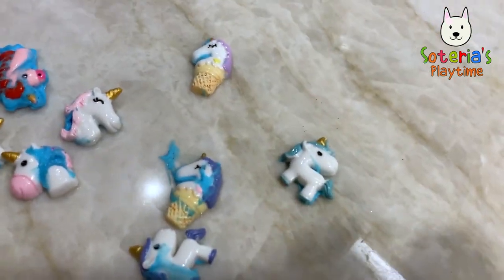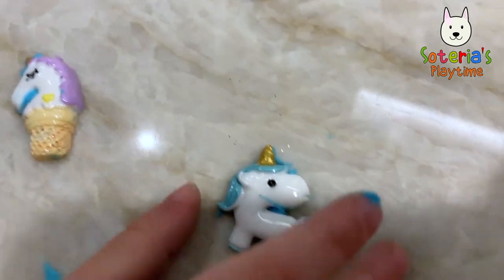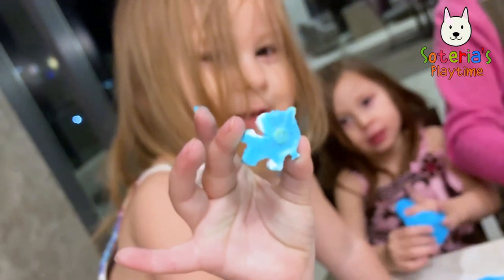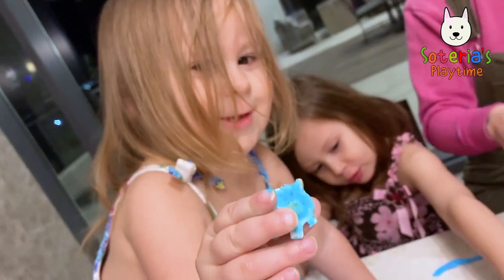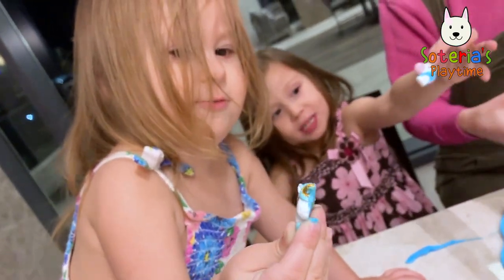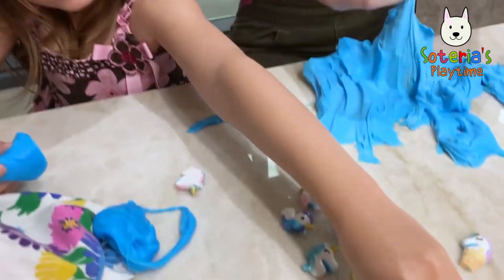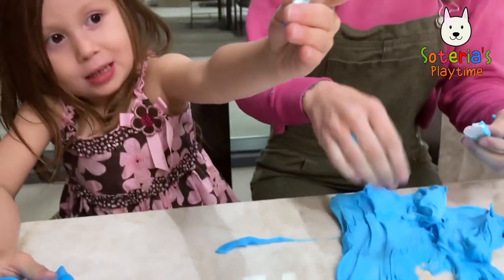Another cute little ice cream cone one. Look at all those unicorns — they got all slimed up! Oh, there's another one — that's a blue one with a gold horn. Show the other side — it's pink! You got a pink one, let's see it.